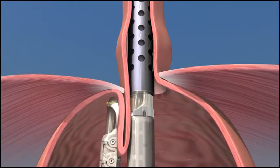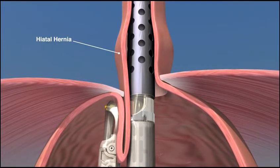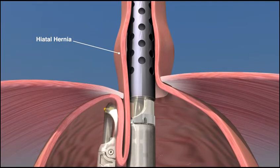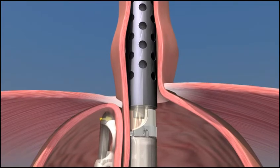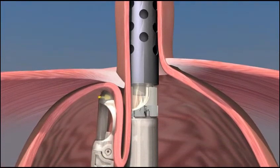Some patients may have a small hiatal hernia, a condition where a portion of the stomach has migrated up through the diaphragm into the chest cavity. If present, hiatal hernia can be reduced and the esophagus can be lengthened by retracting the endoscope up into the esophagus. Suction is then engaged and the stomach is repositioned down below the diaphragm.